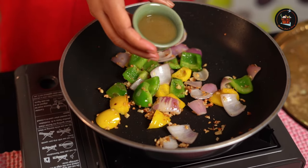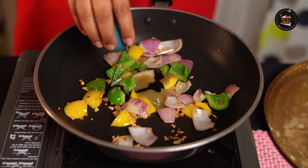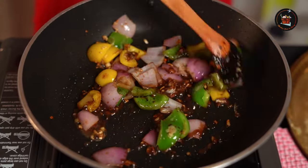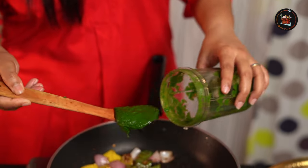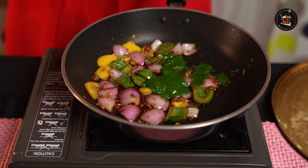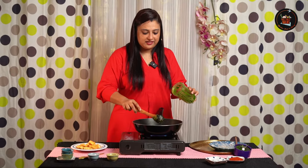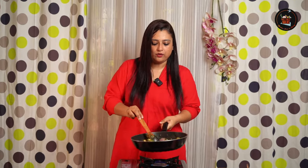Time to add in our sauces: 1 tablespoon of green chilli sauce, 1 teaspoon of soy sauce, 1 teaspoon of vinegar. Lovely. Time to add in our green chutney which we ground. Combine all this really well. It's because of this green chutney that it gets its colour, and that's why it's called the green chilli paneer. Time to add our fried paneer. We are going to toss in the paneer with all the gravy. Coat it really well.